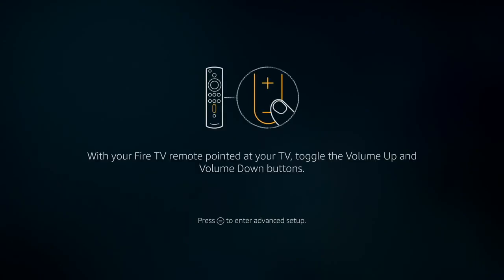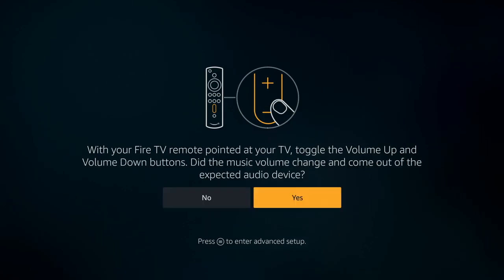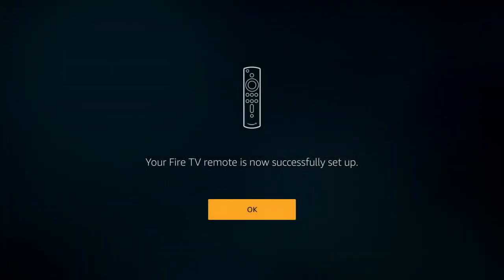It prompts you to listen to music, and once you're listening to the music, you choose up and down on your volume control on the remote. It even gives you a little diagram. If you can hear it, say yes. And now it's all set up — you can turn your TV on and off and control the volume with the Fire TV remote, so you don't have to worry about anything else when you're using the Fire TV.